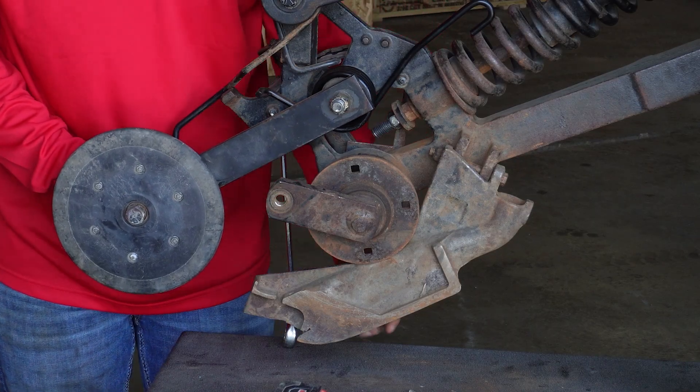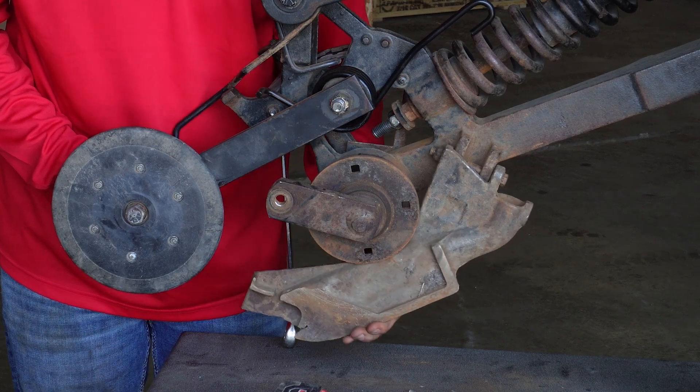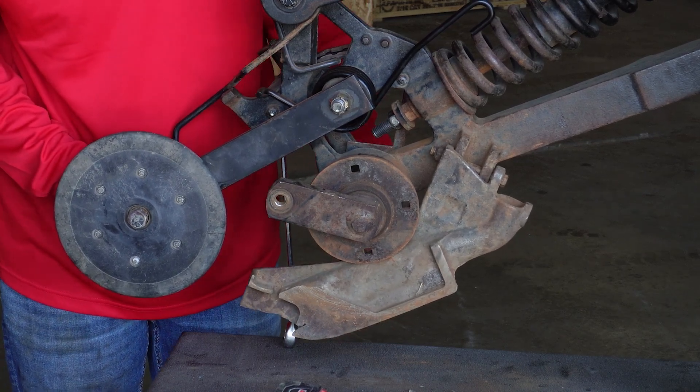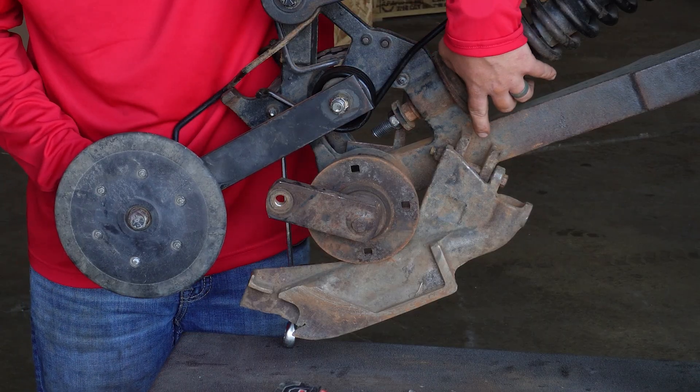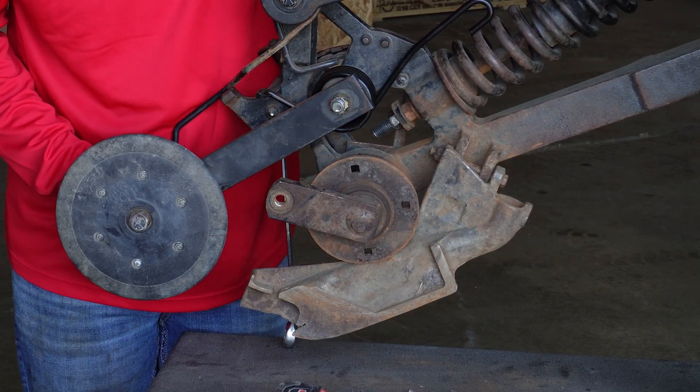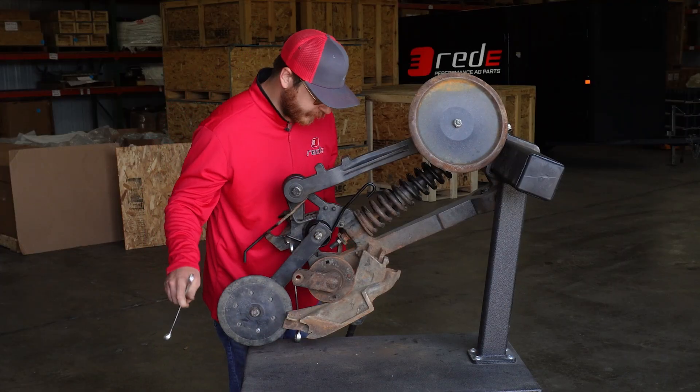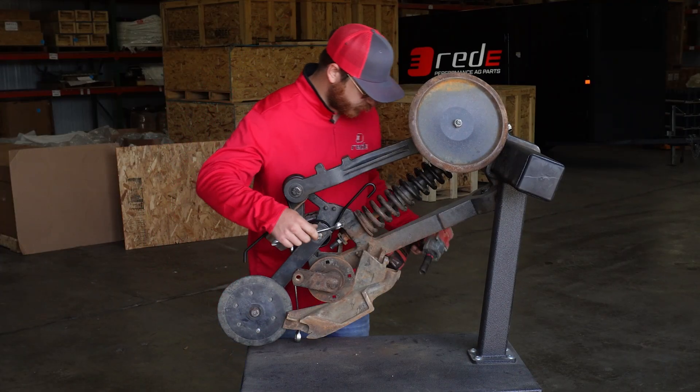A worn seed boot like this has excess vertical play, causing inaccurate seed placement and depth. The seed boot stabilizer eliminates that by pulling up on the bolt to the top of the casting. To remove the seed boot, use a 5A socket and an 11/16 wrench.